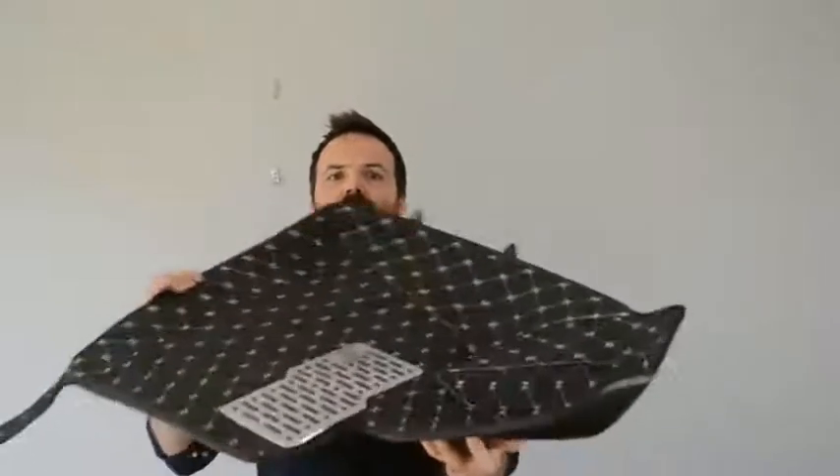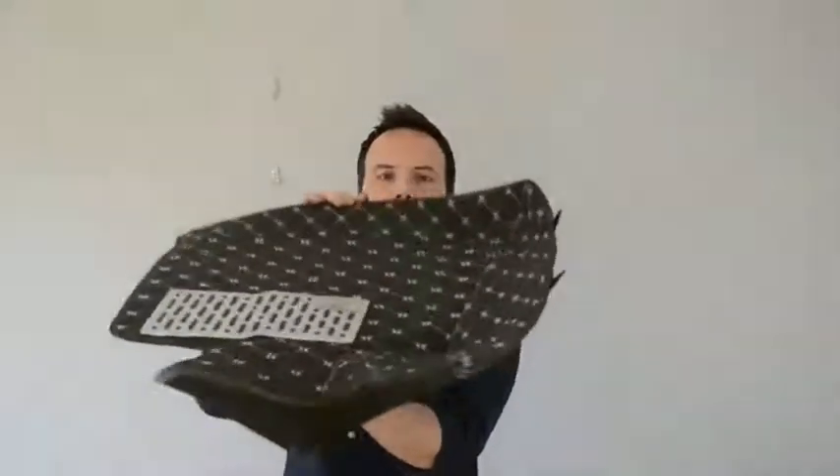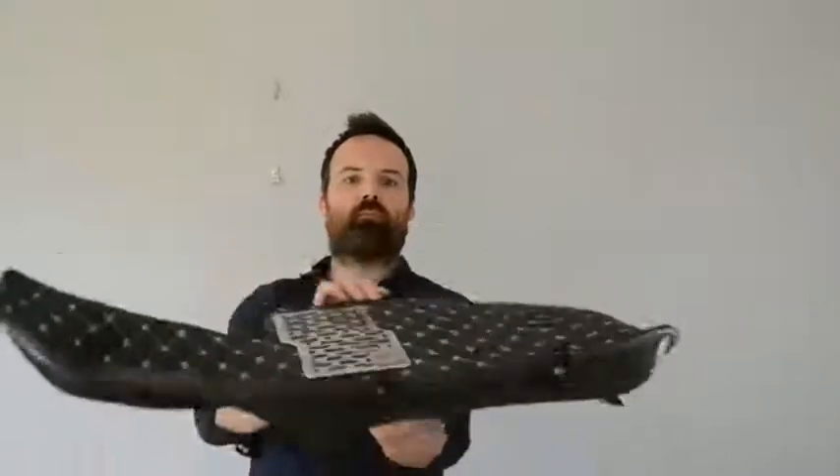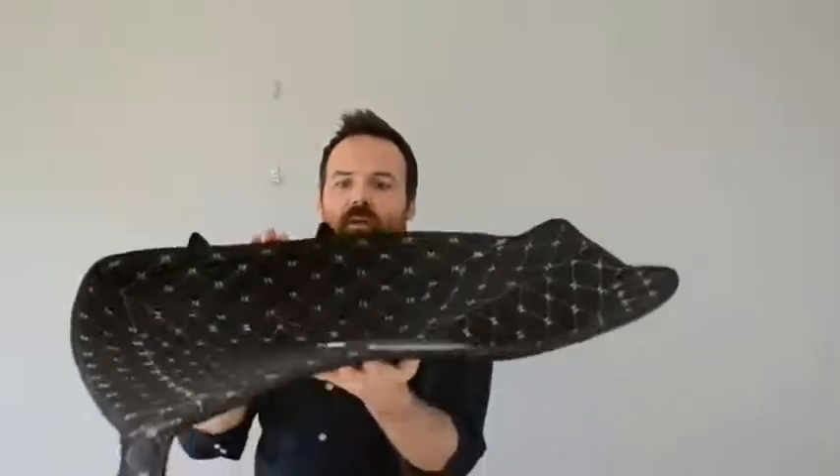Here we have a set of mats for a BMW X5. As you can see, the mat is shaped to fit exactly in line with the existing contour of the carpet shape in an X5. If your front car seats are separated by a middle console like this one, the mats will be shaped to fit up the side walls of the car footwell also like this.